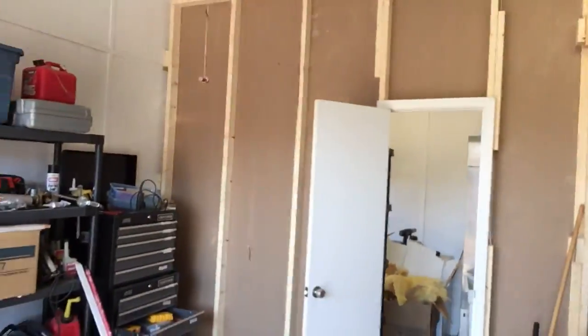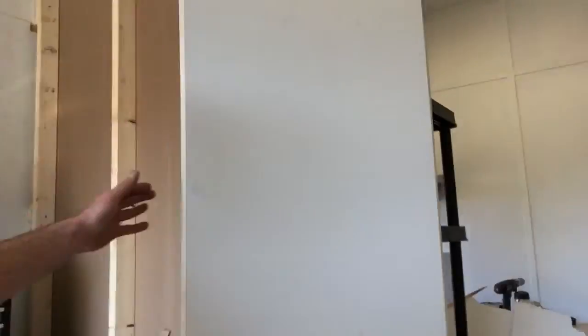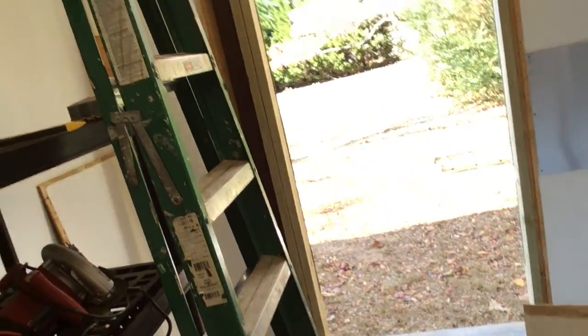I finished the room pretty much — the outside isn't sheet rocked but I got my door on and all that stuff. My next project: I had to cut an exterior door, and I've cut it and I'm about to put the door in. Other than that, the room is coming along.